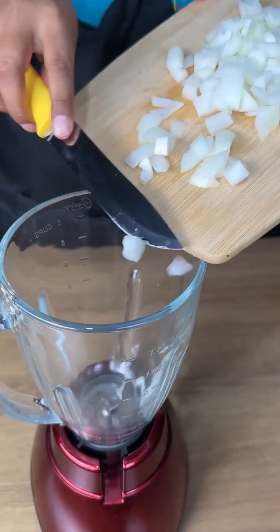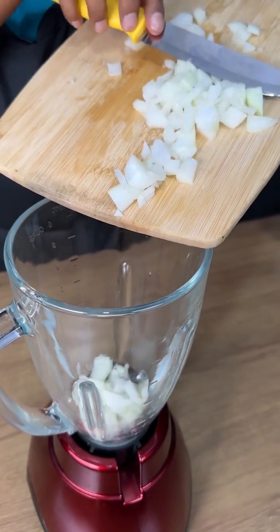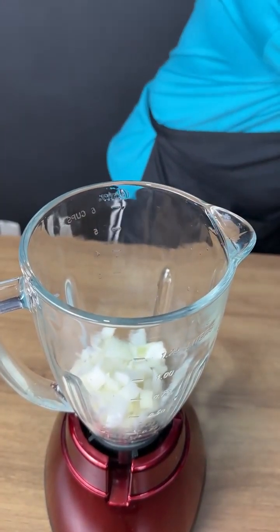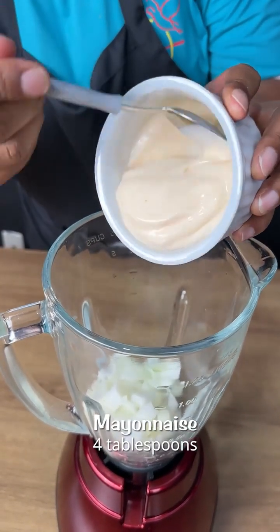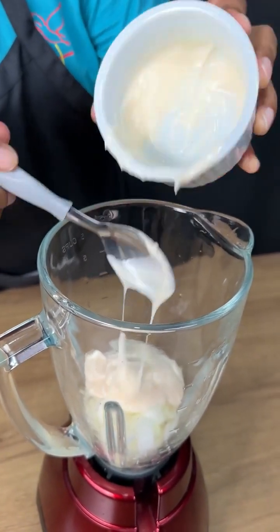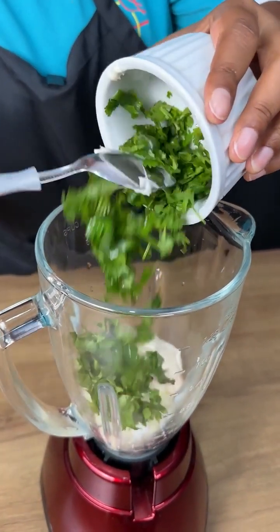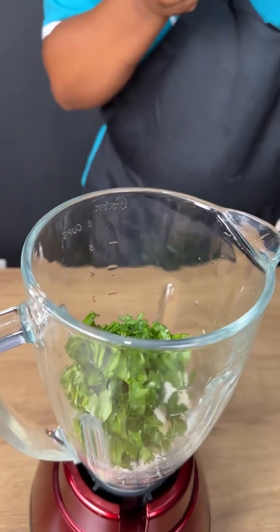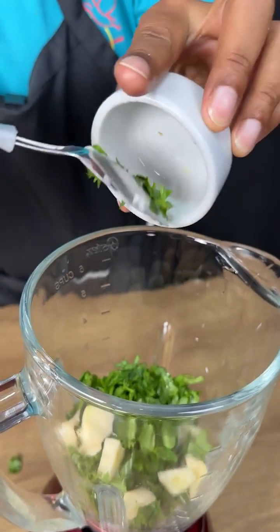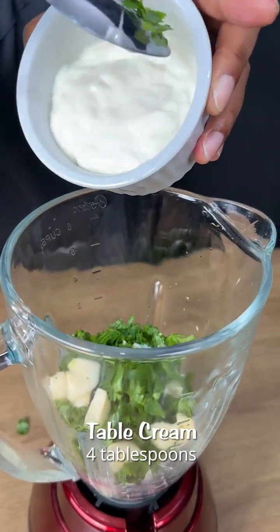Now I'm gonna add the diced onion — all the onion. Let's start the other part of our recipe. Now I'm gonna add four tablespoons of mayo. I will also add fine herbs, four tablespoons more or less. I will add three garlic cloves in pieces, and finally I'm gonna add four tablespoons of heavy cream.